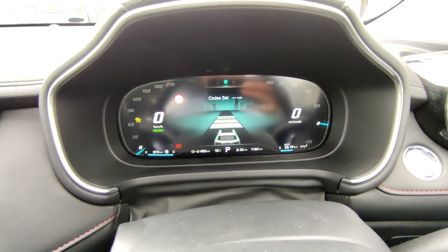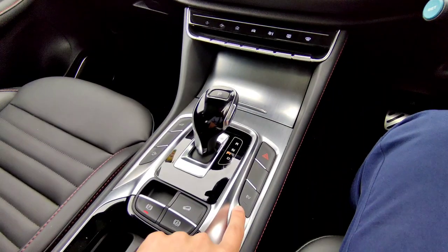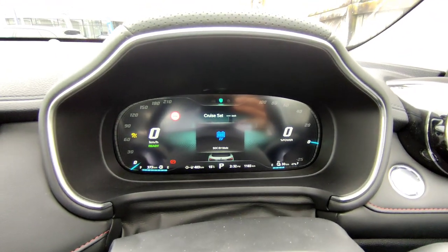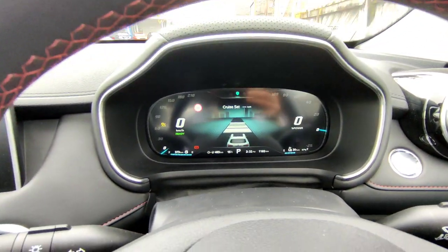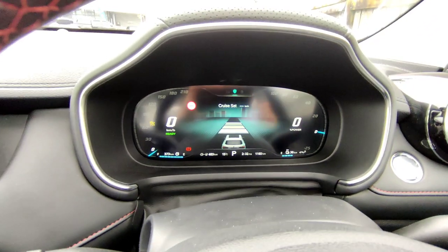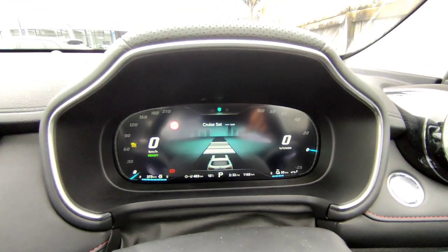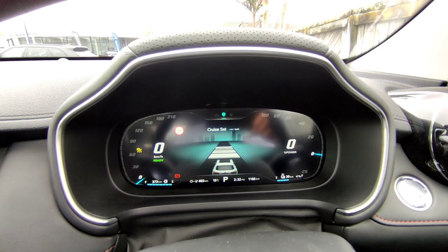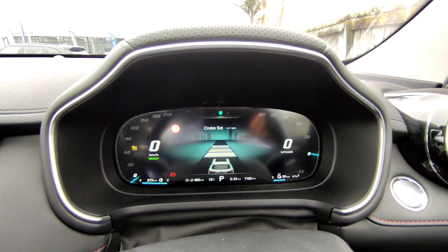If you tap the EV button, the EV mode kicks in and the bottom right will show 'EV mode.' As long as you have enough charge — at the moment I've got 47% — the vehicle will drive on pure electric at any speed, even 100km/h, using only the electric motor and no petrol at all.